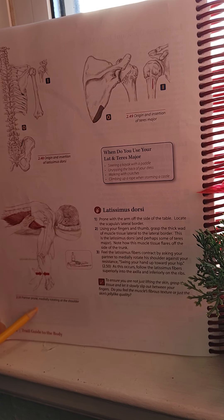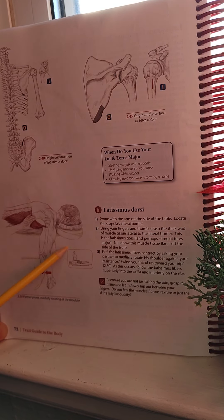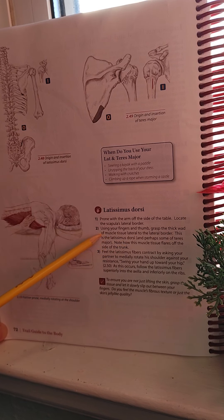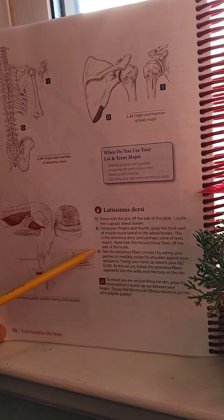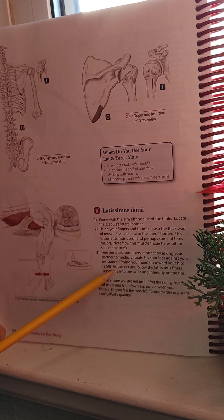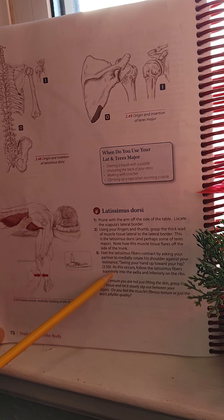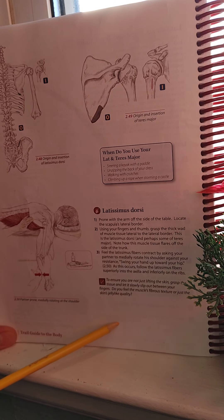Have your client in a prone position, medially rotating at the shoulder. With the client's arm off the side of the table, locate the scapula's lateral border — which the therapist is doing here. Using your fingers and thumb, grasp the thick band of muscle tissue lateral to the lateral border — this is the Latissimus Dorsi and perhaps some of the Teres Major. Note how this muscle tissue flares off the side of the trunk. Feel the Latissimus fibers contract by asking your partner to medially rotate the shoulder against your resistance, then follow the Latissimus fibers superiorly to the axilla and inferiorly onto the ribs.